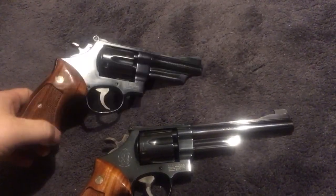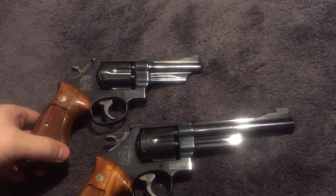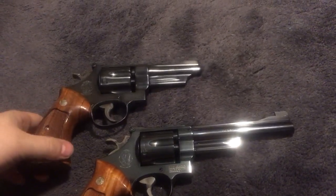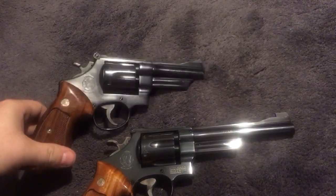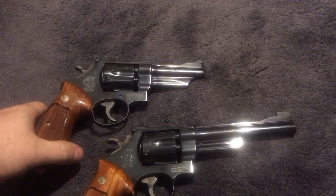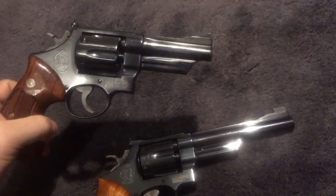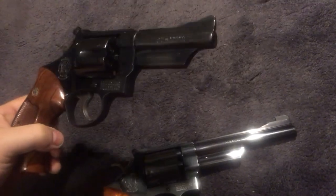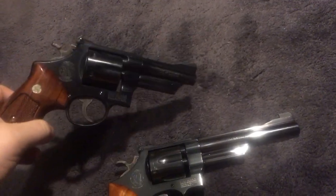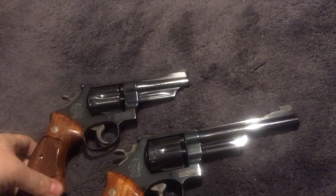An older Model 27 with a four-inch barrel is kind of hard to find and way more expensive. So if you prefer a four-inch barrel, a Model 28 might be your ticket to getting one.